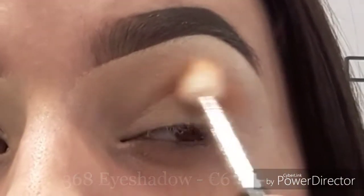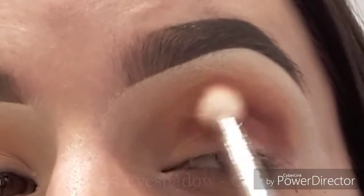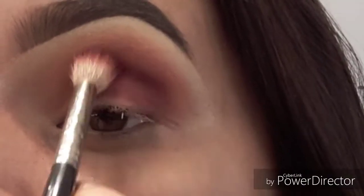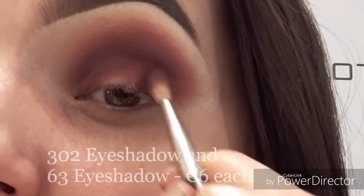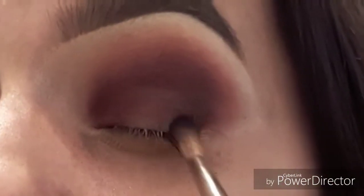First I'm taking number 368 followed by 55 eyeshadow and buffing them into my crease. Then I'm taking number 124 face blush and continuing to buff this lower into my crease. To darken the cranberry colour I'm taking number 282 on my 10S brush, followed by number 302 and number 63 to smoke it out.